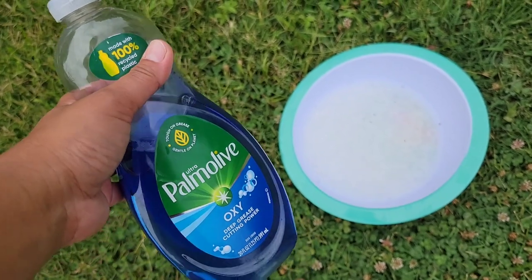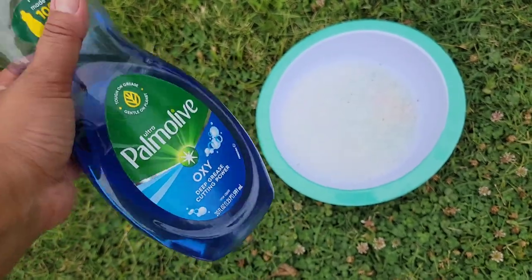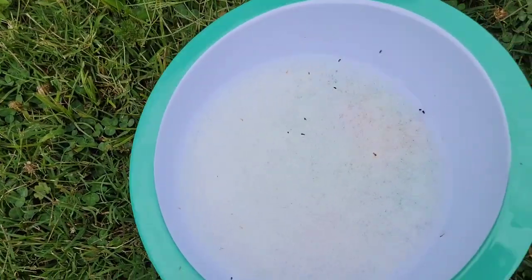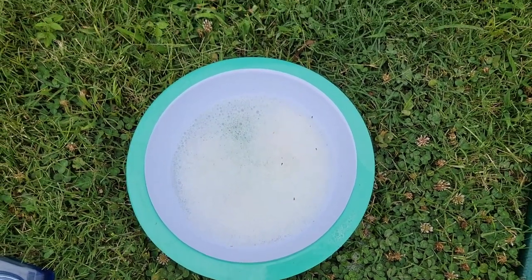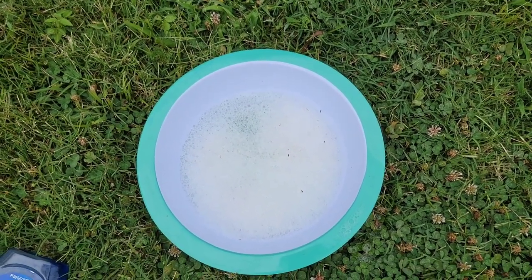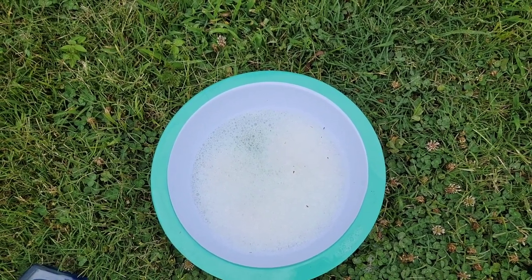I use any dish soap that is available in my kitchen — right now I have Palm Olive dish soap. I've created this dish soap solution, and I usually pick the beetles up wearing gloves and drop them in the water. But right now there are so many of them.